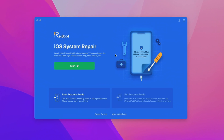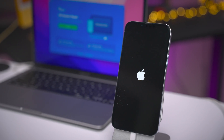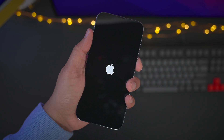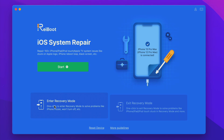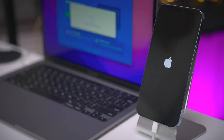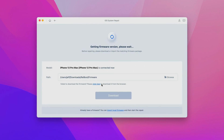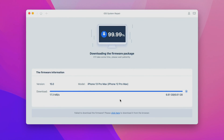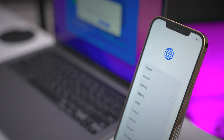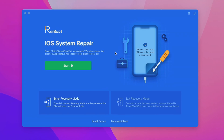9to5Mac on YouTube is sponsored by Tenorshare Reboot. Ever find your iPhone stuck on an Apple logo? Not only can Tenorshare Reboot fix this problem, but it can also do a whole lot more. Simply connect your iOS device to your Mac and instantly gain access to awesome features, like the ability to enter or exit recovery mode with a single click. Tenorshare says it can fix over 150 iOS, iPadOS, and tvOS issues. It can help you recover iOS to normal without data loss, and it can even help you downgrade from an iOS beta. Click the link down below in the description for more details.